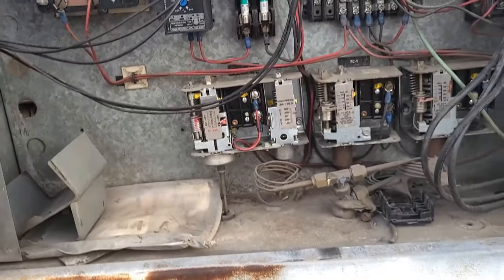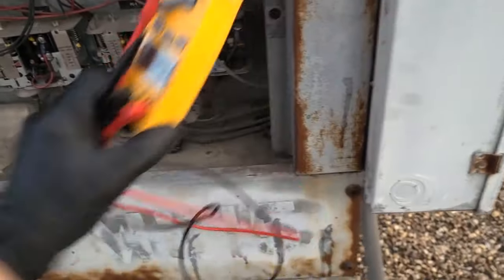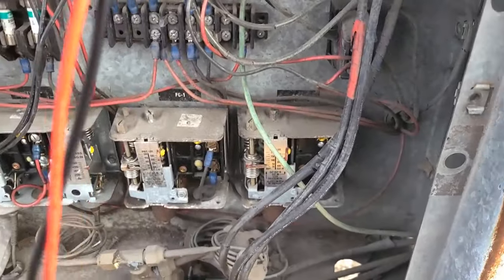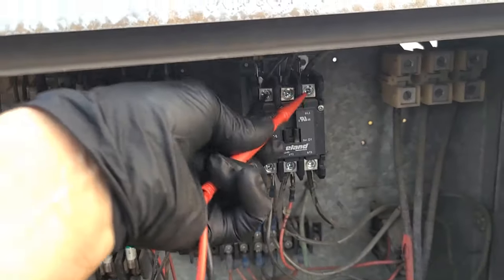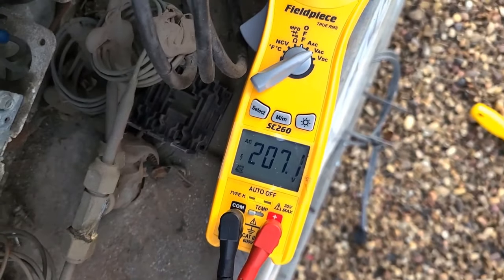Old shit, man. So first, always check power. You kinda gotta know what you're doing too. You can check it anywhere you want, as long as you know it's a constant power. You gotta check three phases, you gotta check between. There's three different combinations you gotta check for, and they all gotta be the same.